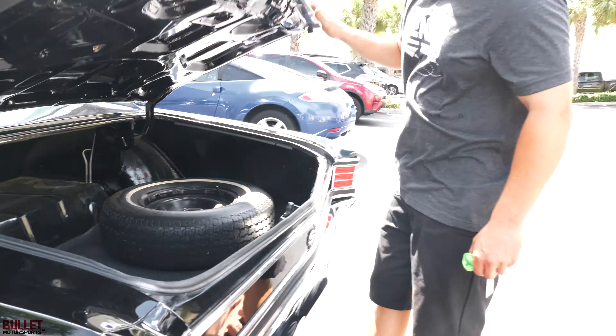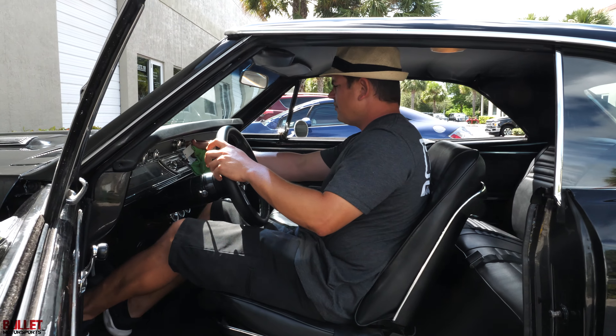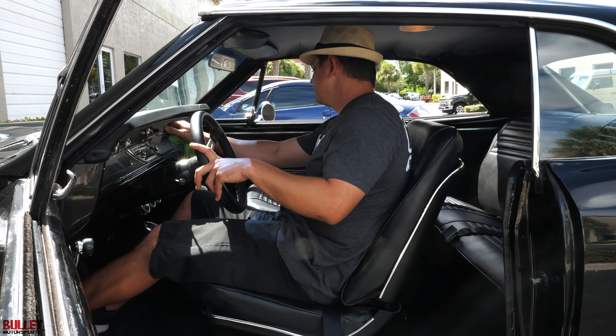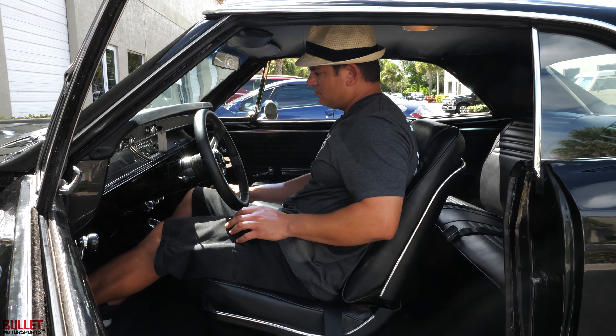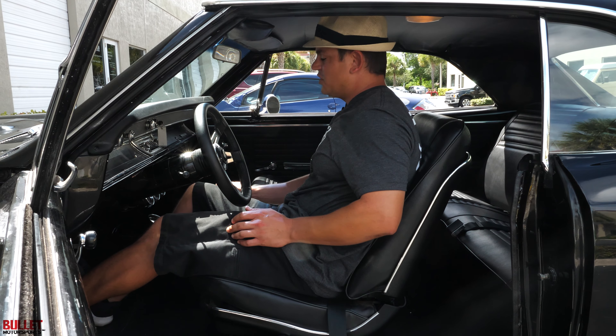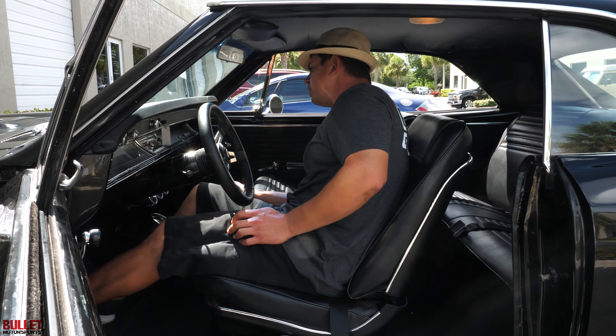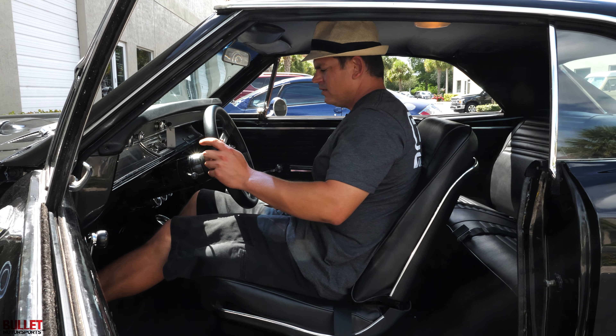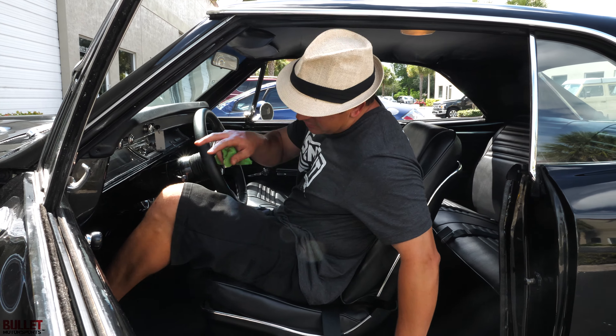Let me go ahead and start it up so you can hear it. Sounds good — right now we've got 45 pounds of oil pressure. Sounds good. Let's go in the back to hear it.